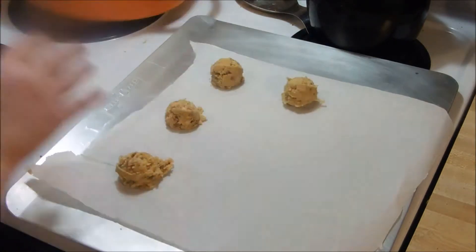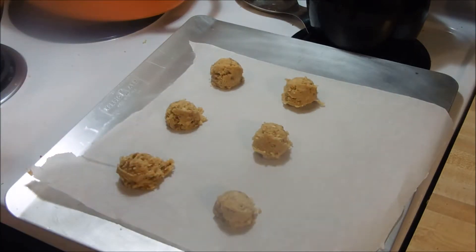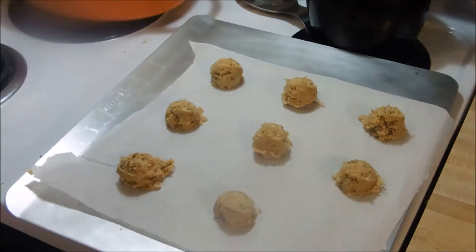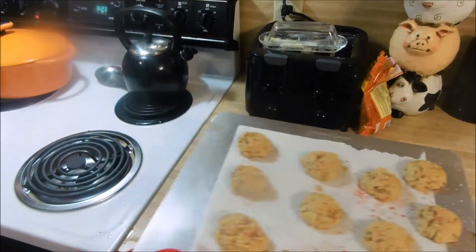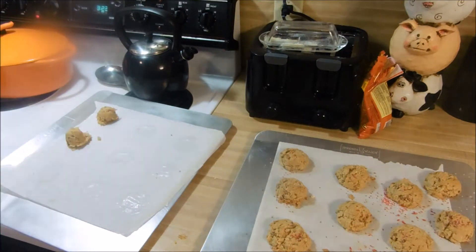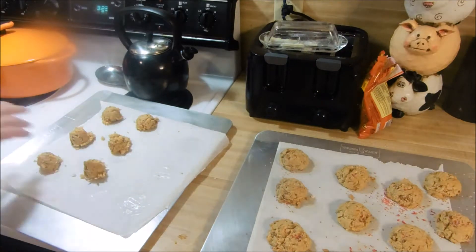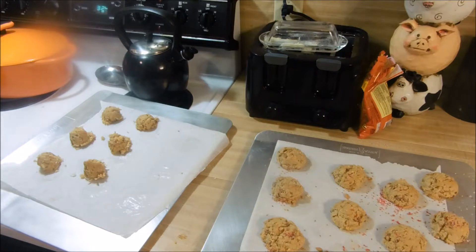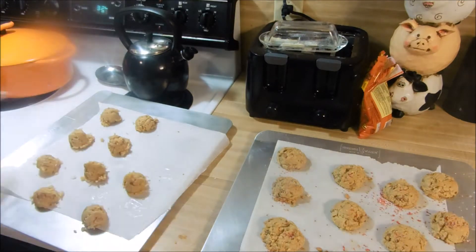You're going to bake these at 350 degrees for 9 to 10 minutes — I would go 9 minutes. You're going to take them out and think they may not be done; they're going to seem too soft. They're not — let them sit for about 5 to 10 minutes until they're fairly cool, and they're going to be the perfect chewy goodness of a cookie.